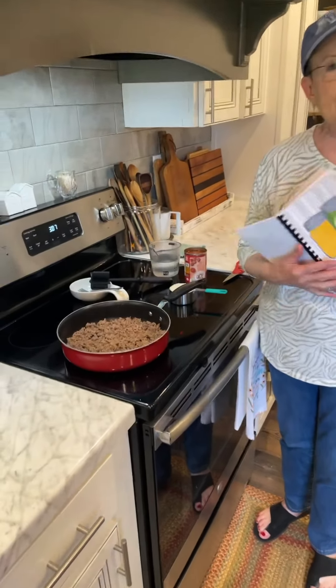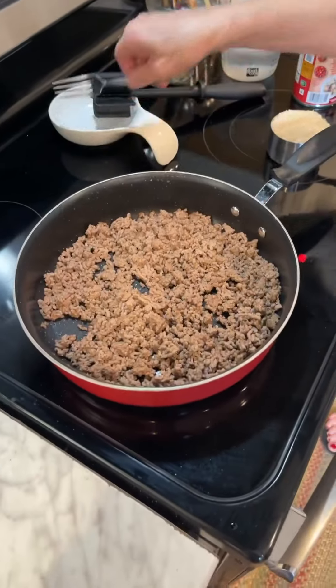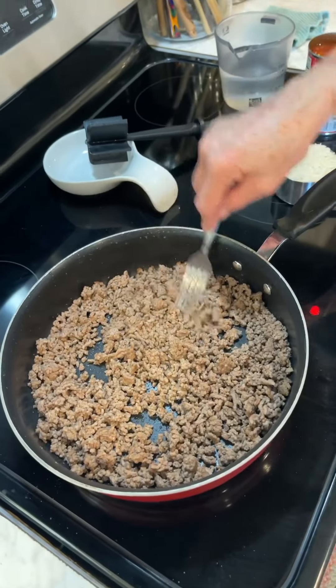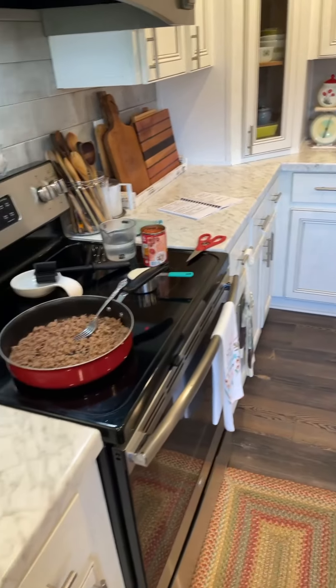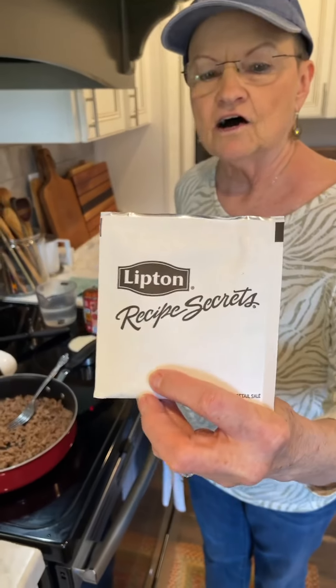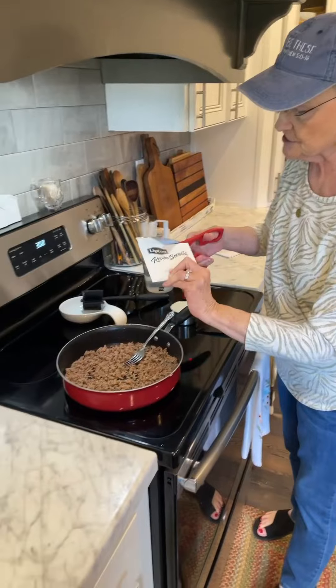The first thing I did was I browned one pound of ground beef and I drained it. There was still some fat in it, so I drained it.